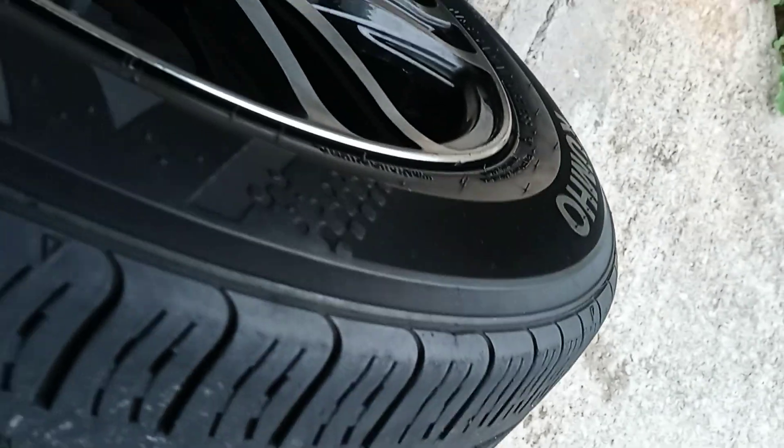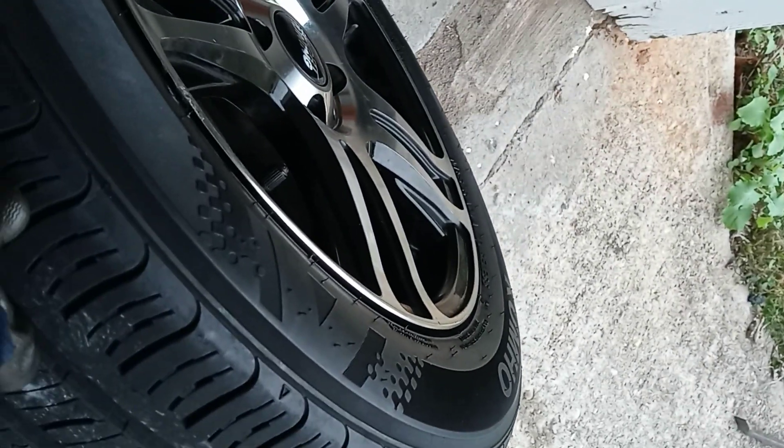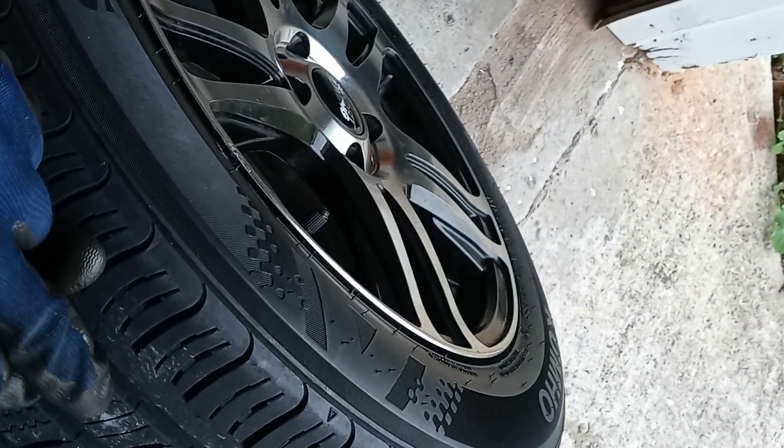This tire is good. Plugs are secure. It's ready to go back on the car. Fantastic.